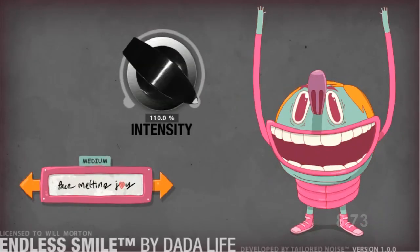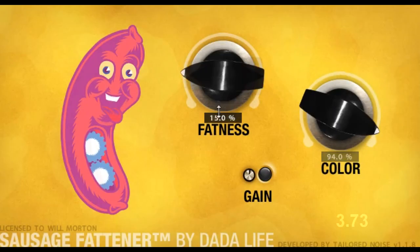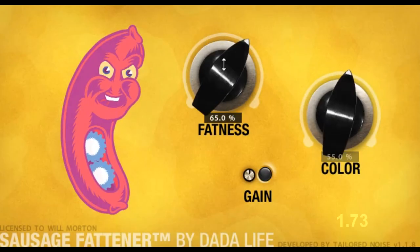The Bad. It'd be nice to have a smidgen of control, even if it's in a hidden part of the interface. Verdict: you either like how they sound or you don't. Still, they're a low-risk, fun way of trying some battle-tested effects.